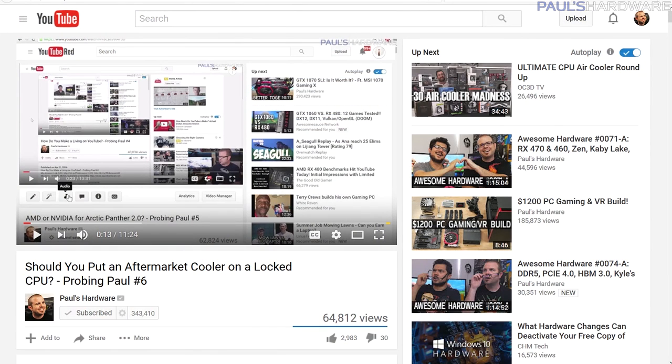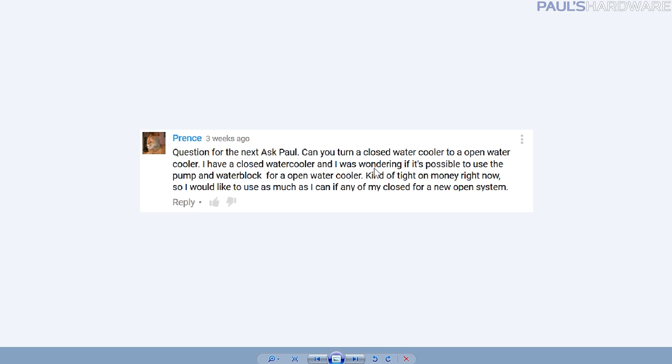Welcome back to Paul's Hardware. This is Probing Paul, my monthly Q&A series that I usually do towards the end of every month. This is episode number seven for August of 2016. Let's start off with a look back through the sands of time — look how tiny Kyle's little picture is getting down there. Anyway, let's get started with the first question.